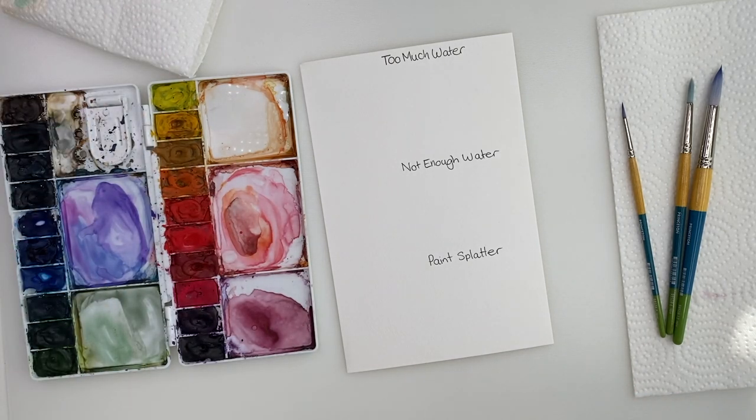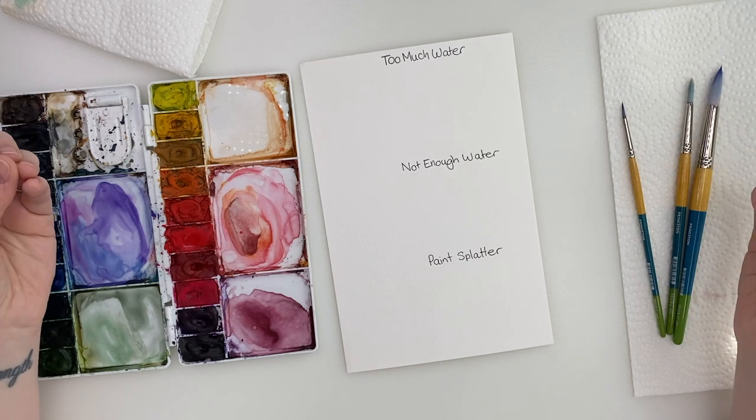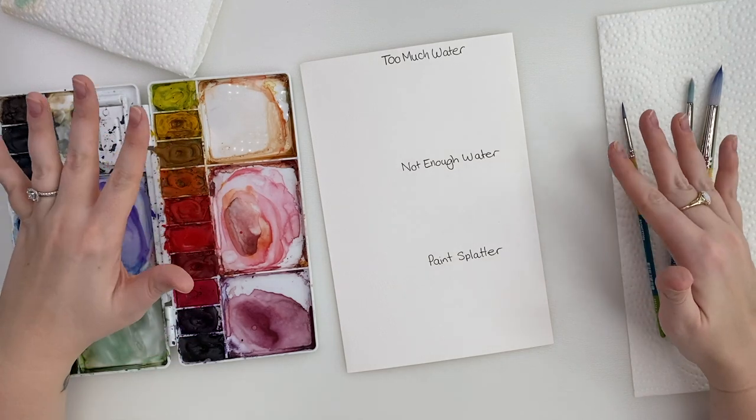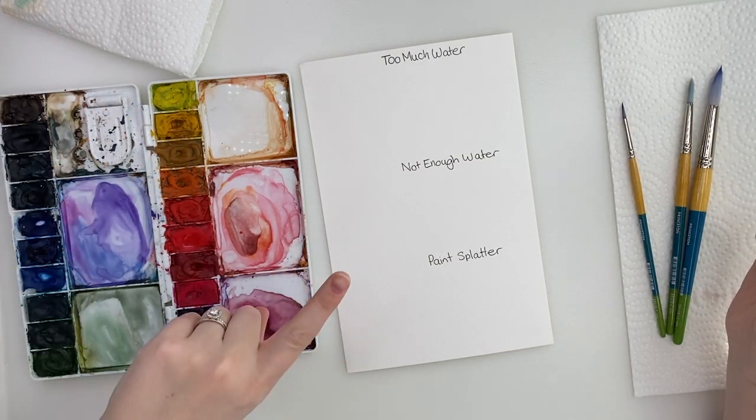I'm going to be going through the top three mistakes watercolor artists make as beginners, and to be honest I still make some of these mistakes sometimes. It does take practice, but we're only humans. So I'm going to go through what these mistakes are, and how to fix them, as well as how to avoid them.